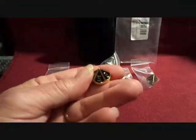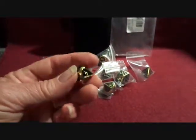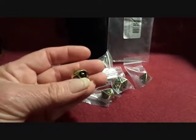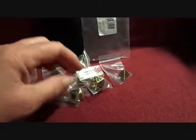They're not cheap. I actually got these for a friend that plays the game, and I don't have a clue on what you do with them. But anyway, they're not cheap — they're pretty heavy, really nice looking.